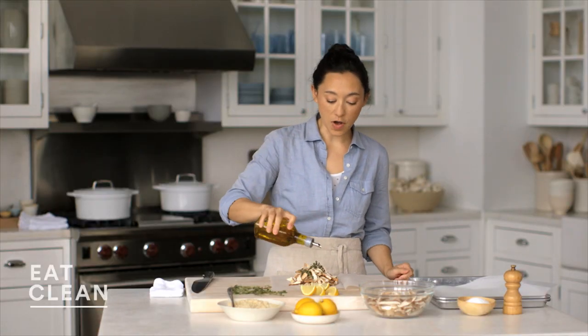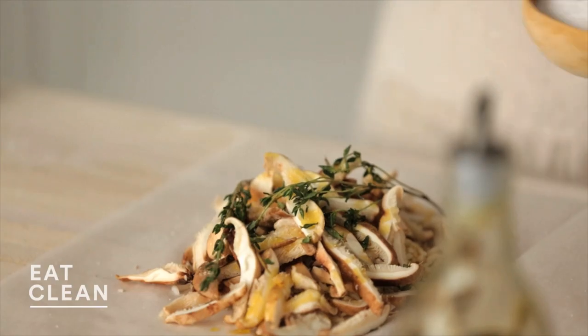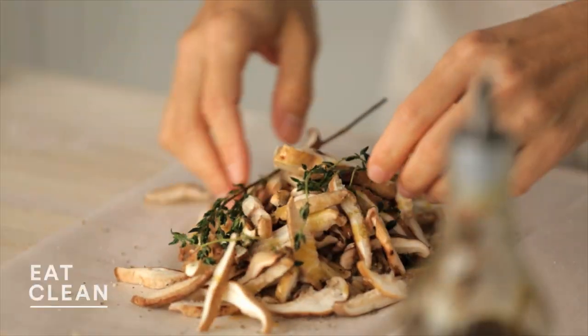I'm going to drizzle it with about a tablespoon of olive oil, which is going to crisp up the rice and the mushrooms. A little bit of salt and fresh black pepper. I'm also going to give the mushrooms just a little toss so that the oil distributes evenly.